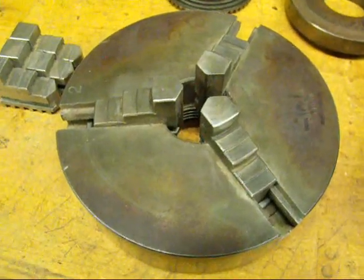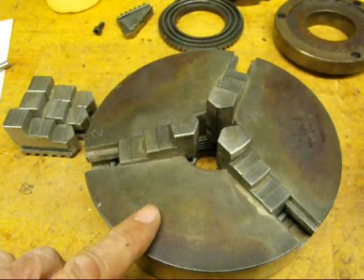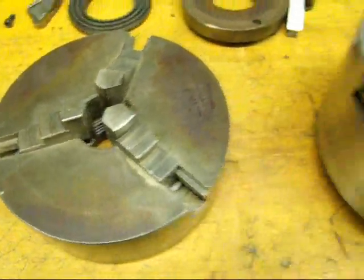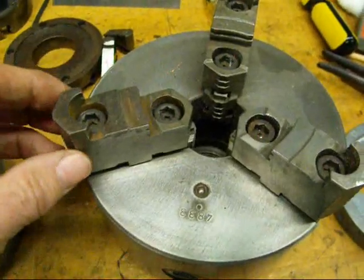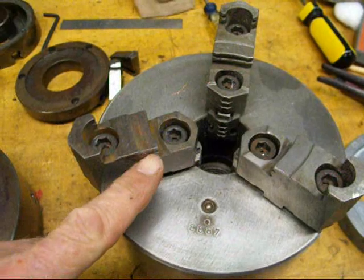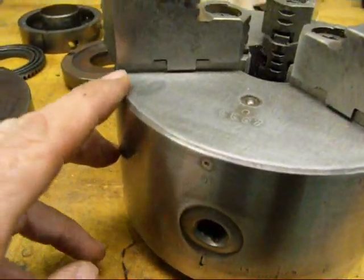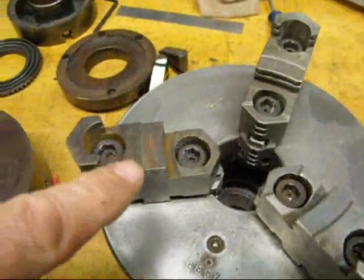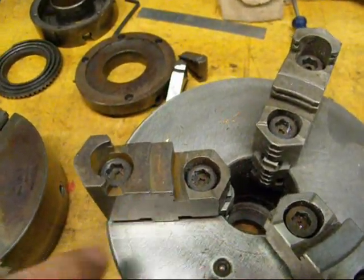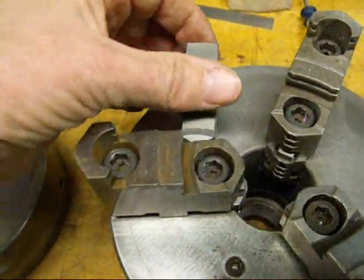Three-jaw chucks come made two different ways. This type of chuck requires two sets of jaws if you want to reverse the jaws. This other chuck, similar to the one on the Clausing, has jaws that are reversible — they're really jaw caps. If you loosen these cap screws here, the entire jaw can be reversed.